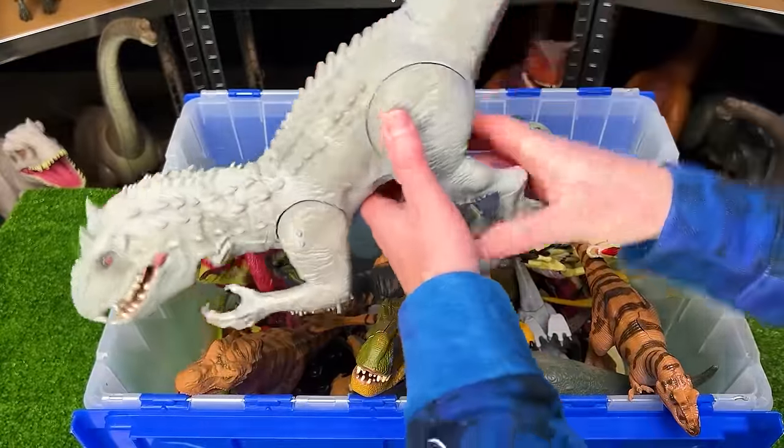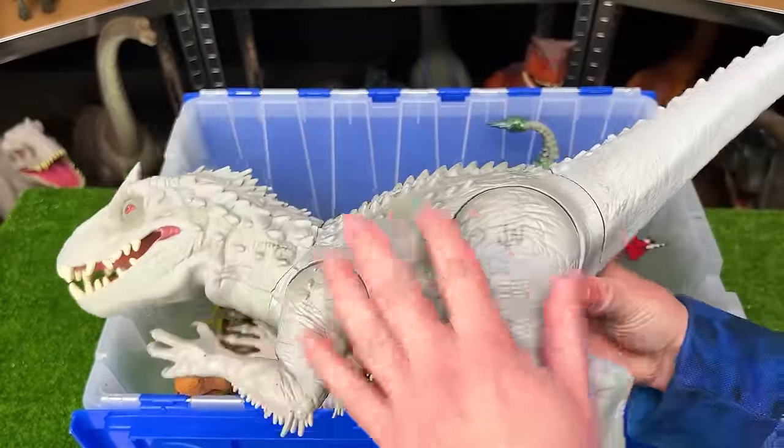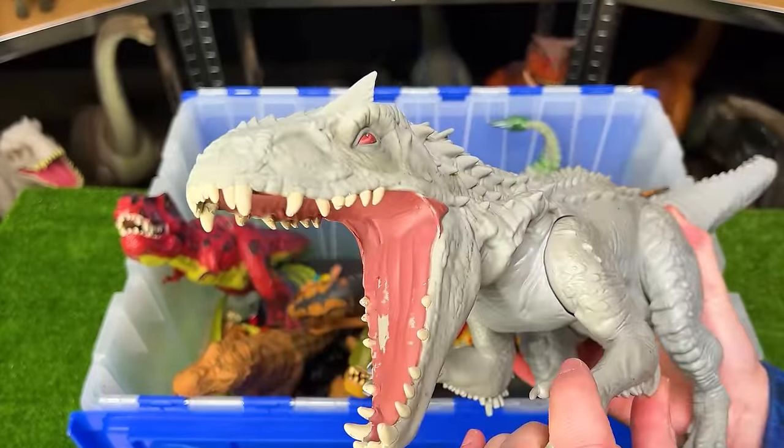Here's another big dinosaur, but this one is a vintage Jurassic World figure. It's got a mostly plastic body, but it has a rubber neck and head. And you can use the arm to open and close the jaw. Really cool sound effects.